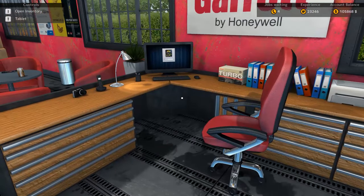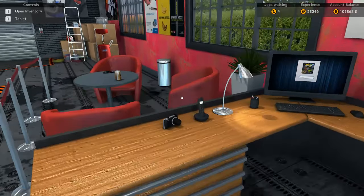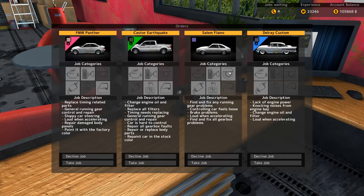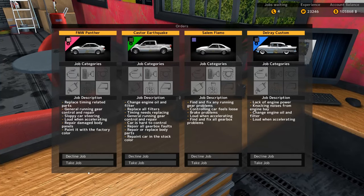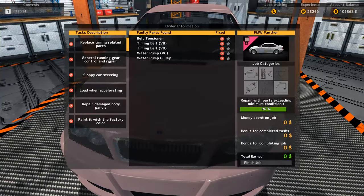What is up everybody, it's Gorilla Man here back with another Car Mechanic Simulator 2015 video. Today we're just gonna be doing a little bit of work on some cars, fixing some things. Probably no restoration today, probably just working on some things. We'll start with this BMW M3.